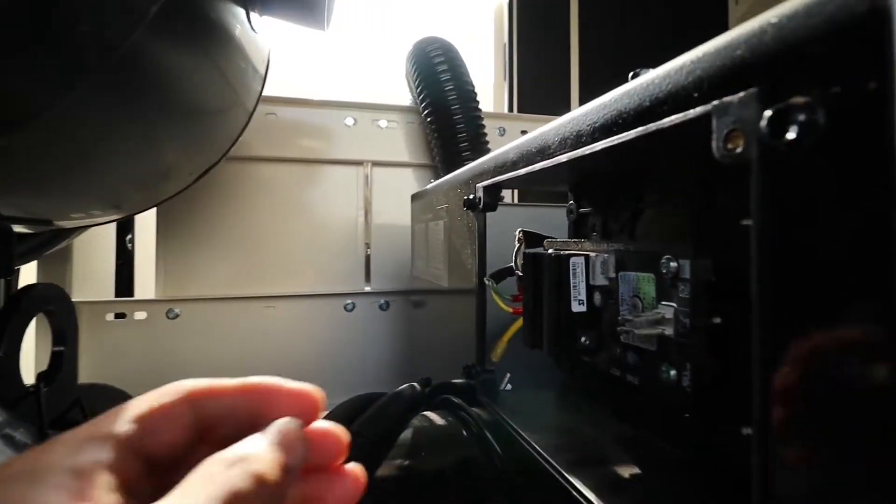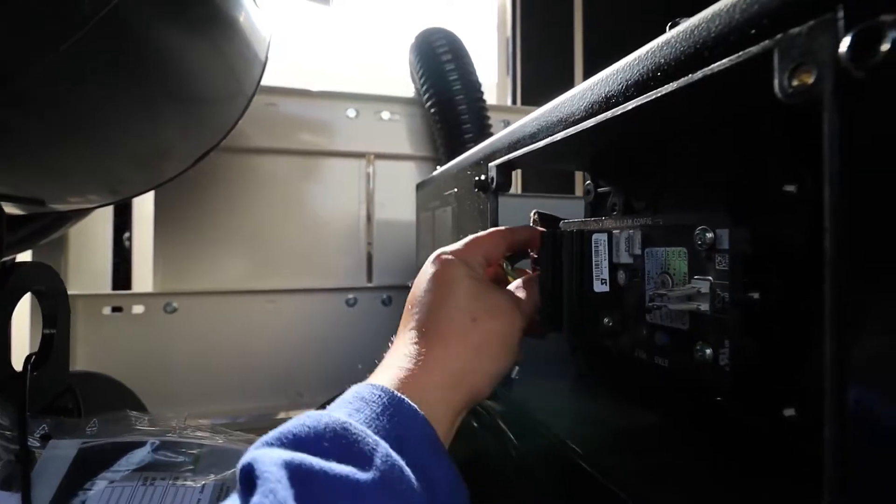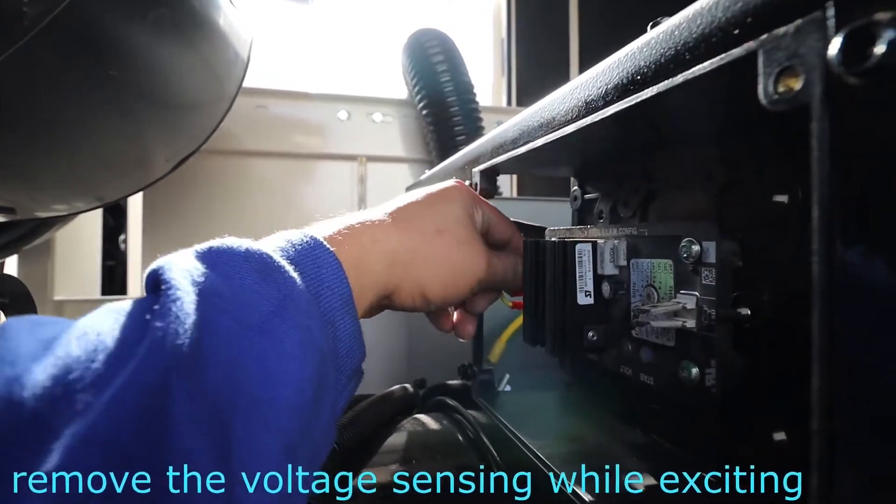In order to confirm that the AVR is the problem, we're going to excite our alternator. I will show you the connections on how to excite our alternator — our exciter, I mean.